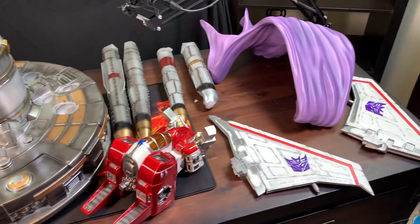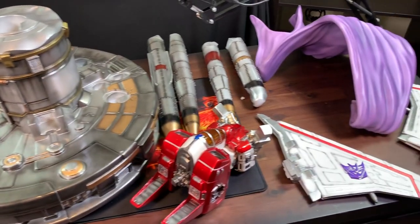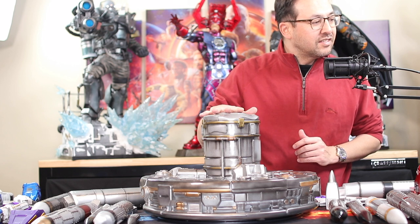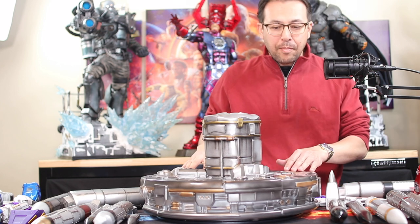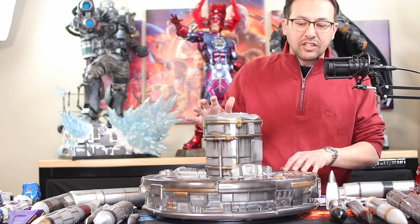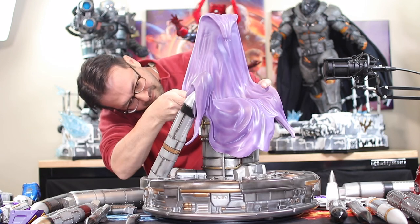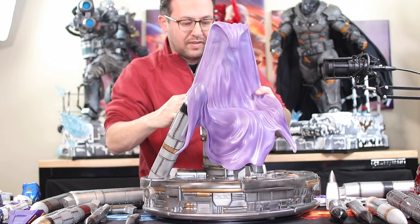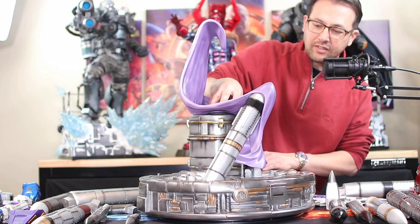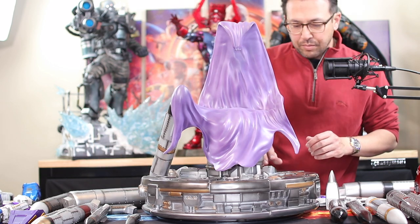Let's go ahead and start putting her together. We'll start by putting the seat down — basically the base — but before we do that we have to put one of the missiles up because the cape actually sits on that and it helps support it. Here's one missile — it kind of goes up into the front. There we go, and we are on. As you can see, that missile does provide a little bit of stability because the cape doesn't move now, whereas before it did. Let's go around and put the rest of the missiles on.